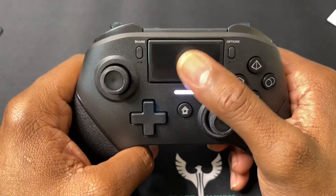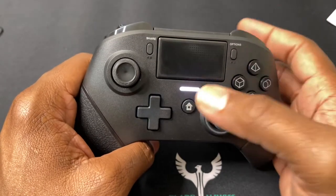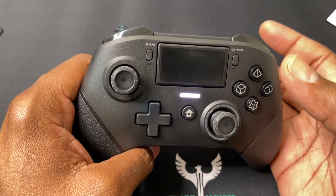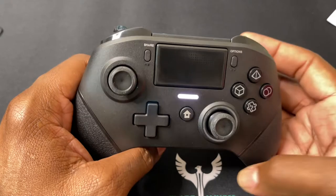You've got the touchpad right here for your PlayStation 4 games, the Options button, Share button, and LED lighting to let you know you're connected via Bluetooth or by USB Type-C cable, which is included in the box.